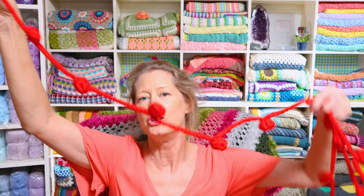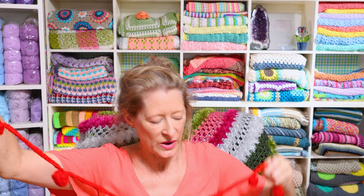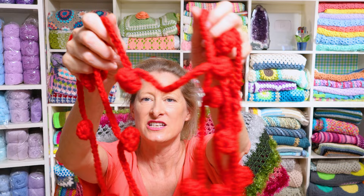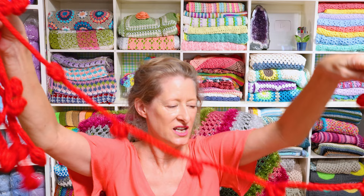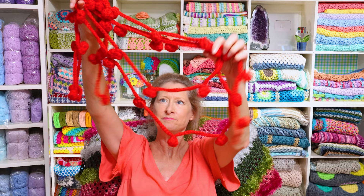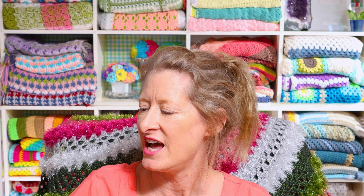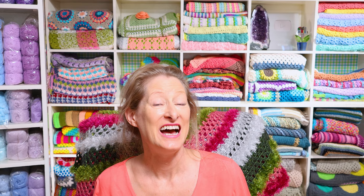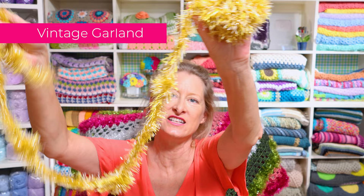That gets us to garlands — a fun way to decorate. You can loop them around your curtains, wrap them around your Christmas tree, or put them around your doorway. This is the holly berry garland, made with regular four-weight worsted acrylic. You just make little berries all the way along and make it as long as you want — about 100 grams worth. It's so easy to do while watching TV, and honestly it would be cute in any color, even on a patio.